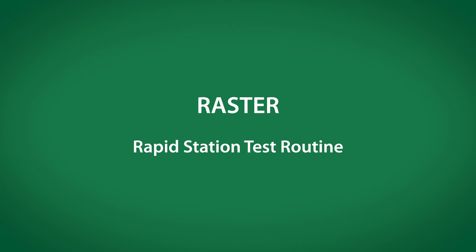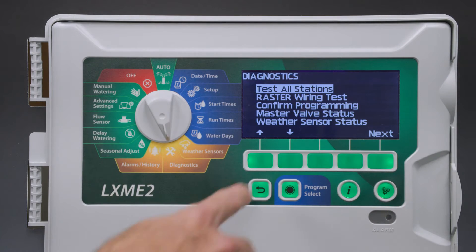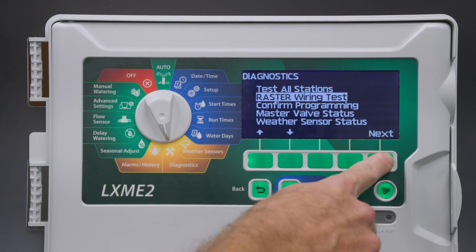The term RASTER stands for Rapid Station Test Routine, and this routine tests for wiring shorts. Turn the dial to diagnostics and select raster wire test, then click next.